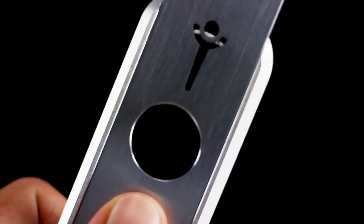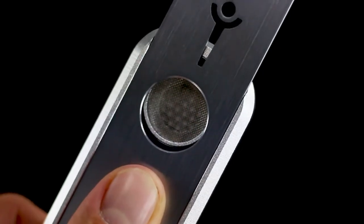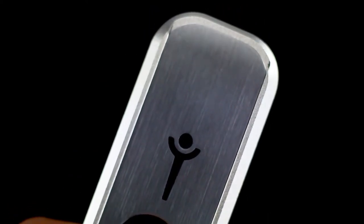Right now it's very unsuspecting, doesn't really look like anything, but if you slide it up and align the circles, all of a sudden you've got a bowl. The bowl is not the deepest in the world, but it can hold probably about 10 hits. And then, when you're done with the bowl, just slide the cover right back on — now not only have you hit it, but you've extinguished it.